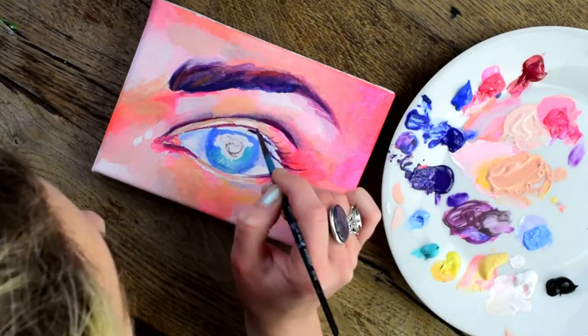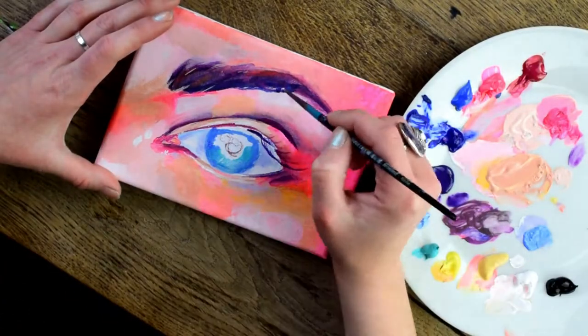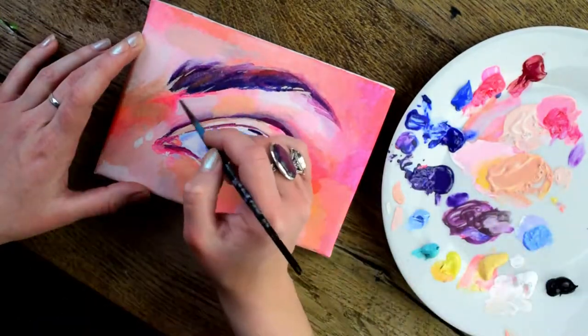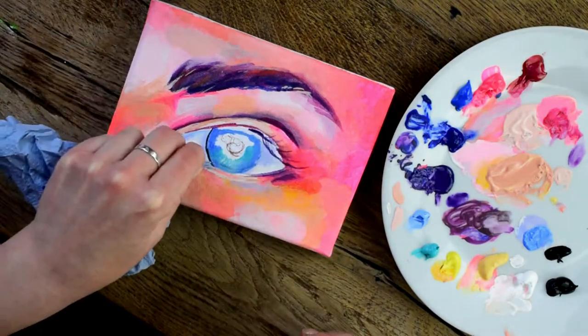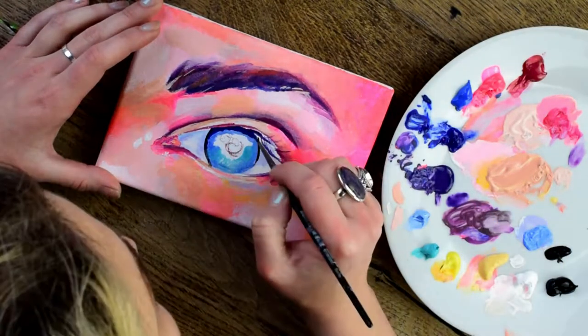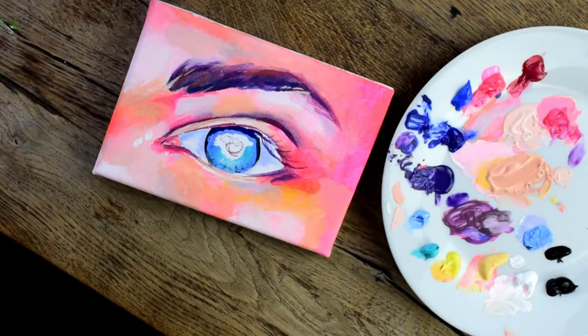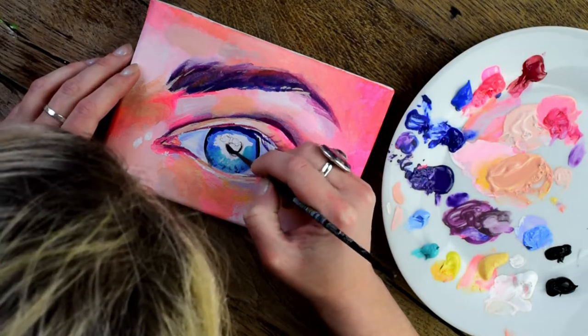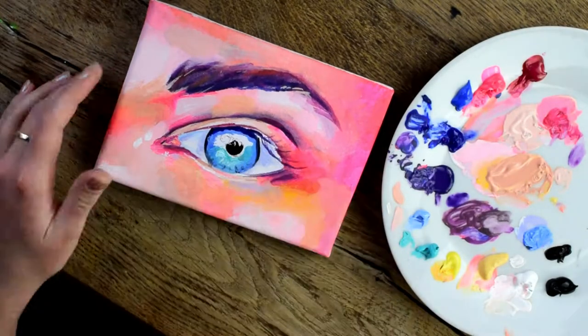When I'm painting the eyelashes, I'm watering down the purple so they only look quite delicate to begin with. Here I'm trying to add some details to the eye, and I have gone in with the black for the pupil.